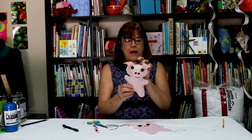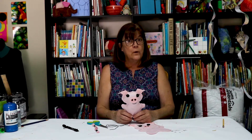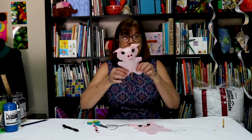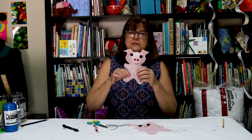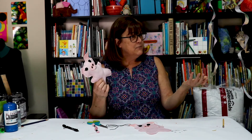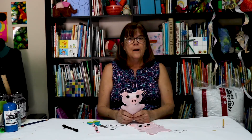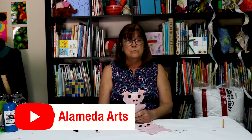If you have any questions about actually sewing it all the way around, you can look at the other video about sewing a chicken farmyard friend. But for now, that's all you need to know to make a piggy farmyard friend. Thank you for joining us on our Alameda Arts YouTube channel.